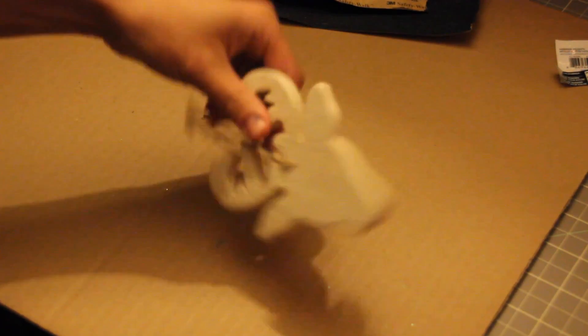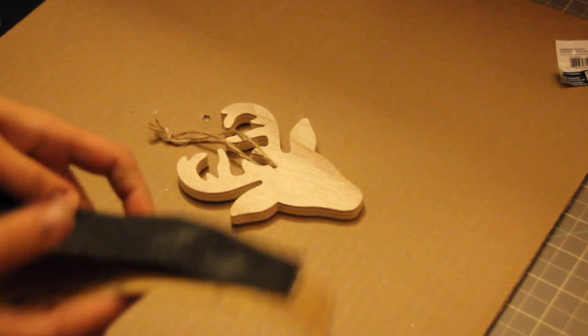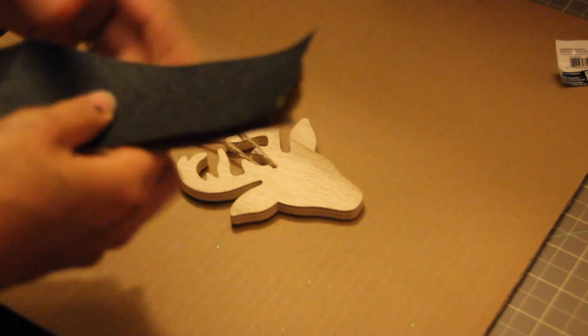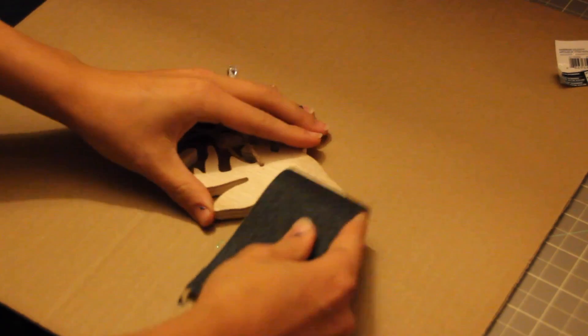So I'm just going to sand it first. As you can see the edges are kind of rough. I have just this sandpaper that my fiancé brought home from work because I didn't want to go buy some. I'm just going to smooth out the edges a little bit.